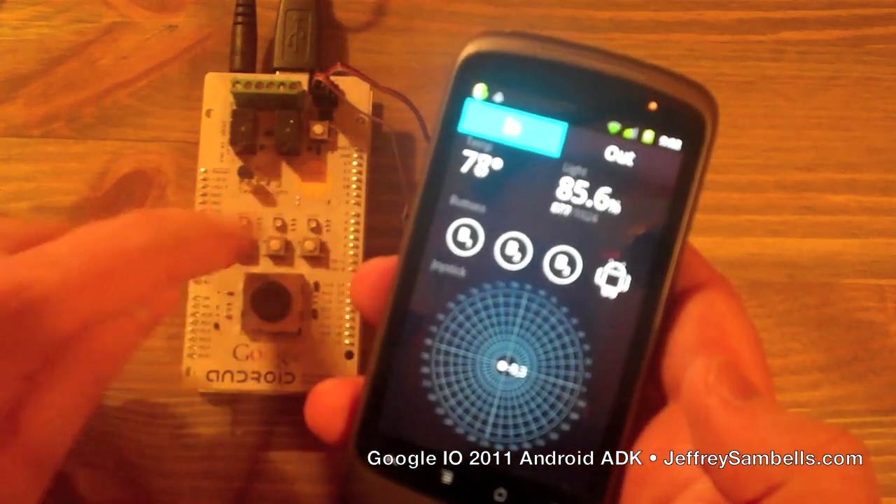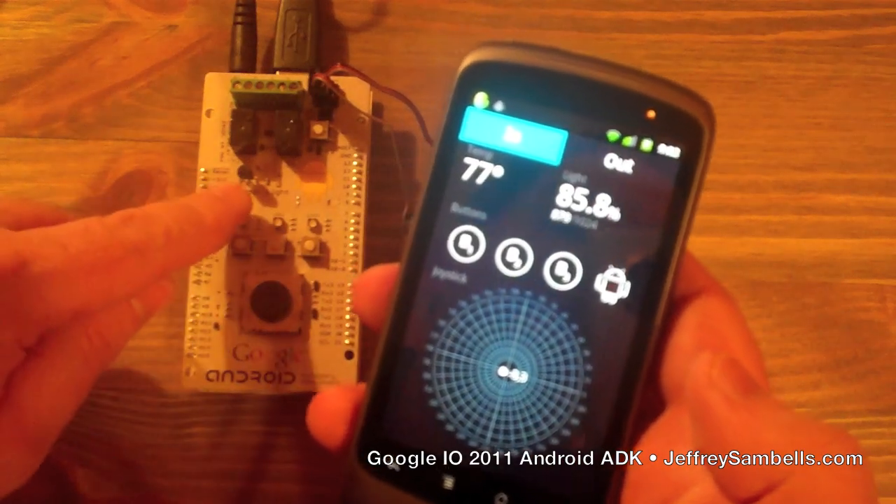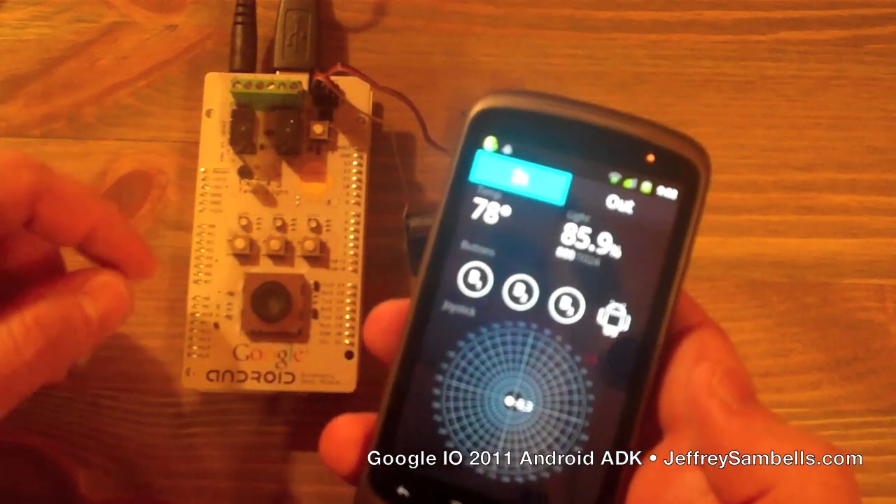Not much light there — lots of light. And then the temperature, which is about 78, 79 degrees in my house right now.